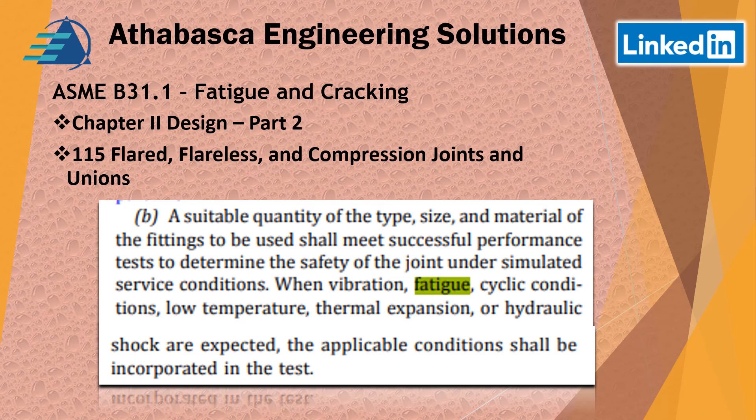Continuing through Part 2, we look at Section 115 — flared and flareless compression joints and unions. They've stated that about fatigue and vibration, which they consider to be similar cyclic conditions. The suitability, size, and type of material of the fittings to be used shall meet a successful performance test to determine the point of safety under simulated conditions. So they're basically asking you to perform some kind of simulation to ensure those kinds of connections will work.